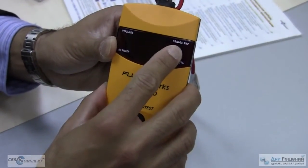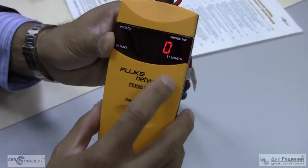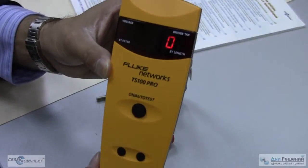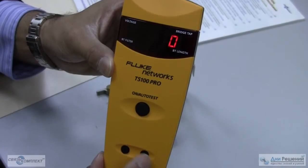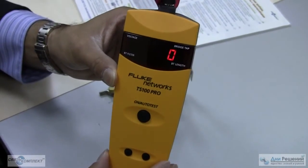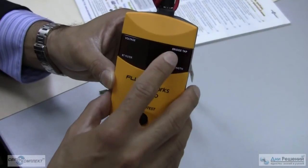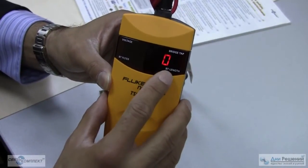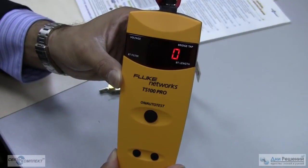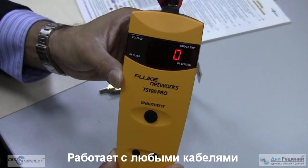If this LED is lit, that means there's a bridge tap. It will also provide the length of a bridge tap and the total length of the cable. By simply pressing the up and down arrow you'll be able to find the distance to bridge tap, the bridge tap length, and the total length of the cable. The TS100 Pro works on any two-conductor cable.